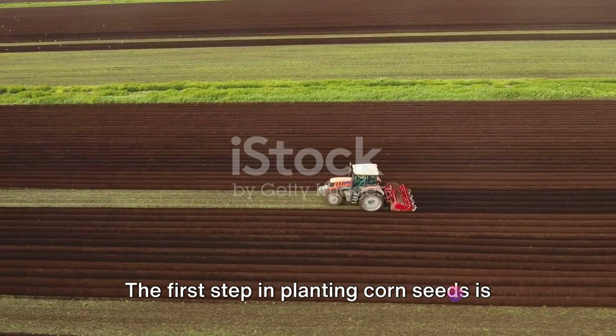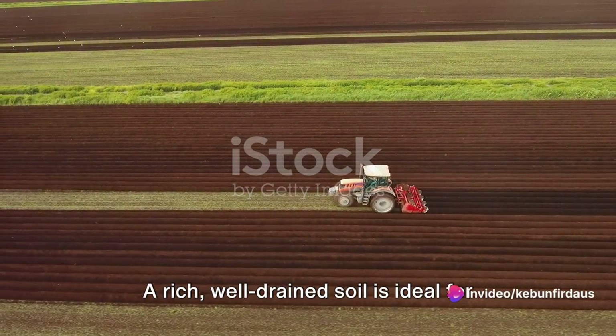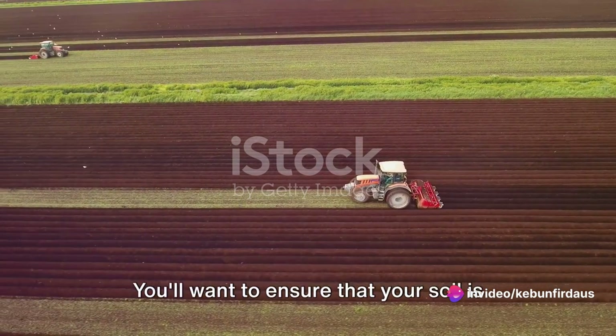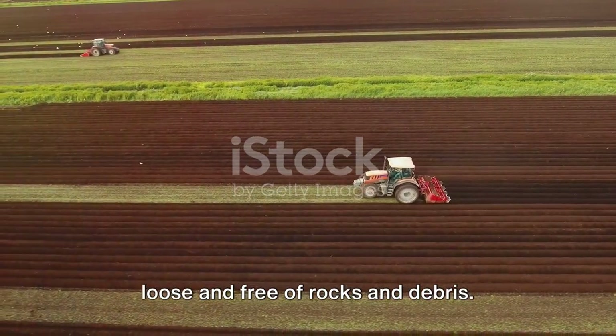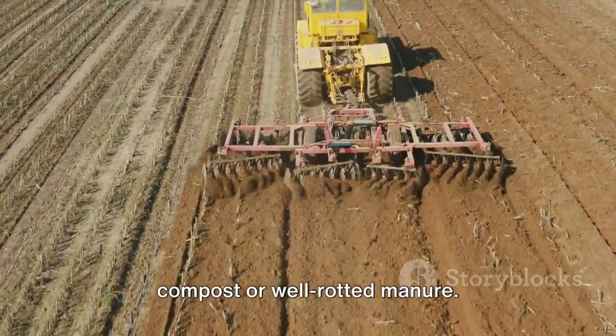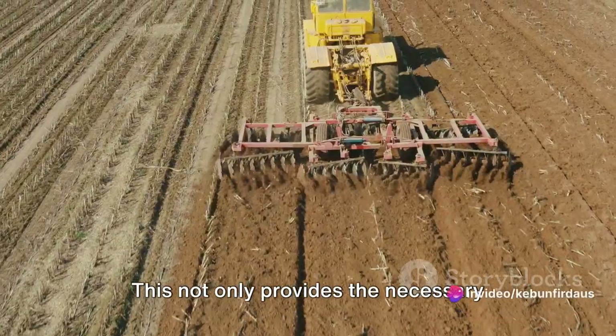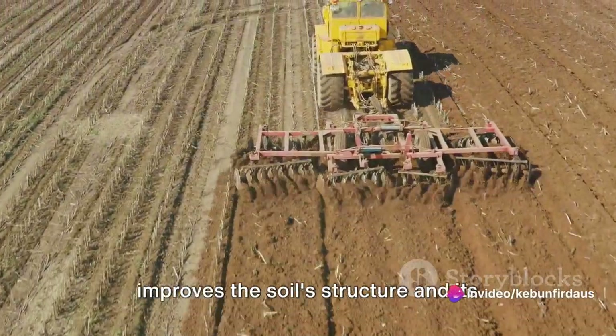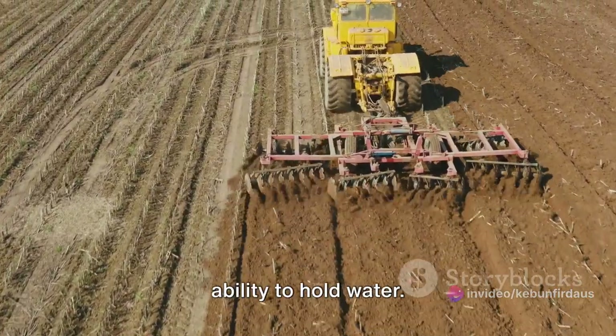The first step in planting corn seeds is preparing the soil. A rich, well-drained soil is ideal for growing corn. You'll want to ensure that your soil is loose and free of rocks and debris. You can enrich the soil by adding organic compost or well-rotted manure. This not only provides the necessary nutrients for the corn to grow, but also improves the soil structure and its ability to hold water.